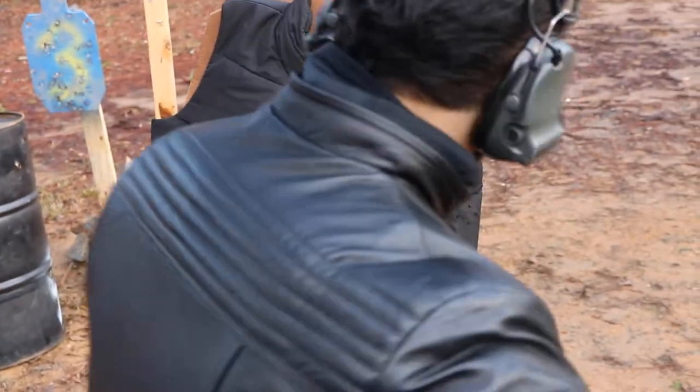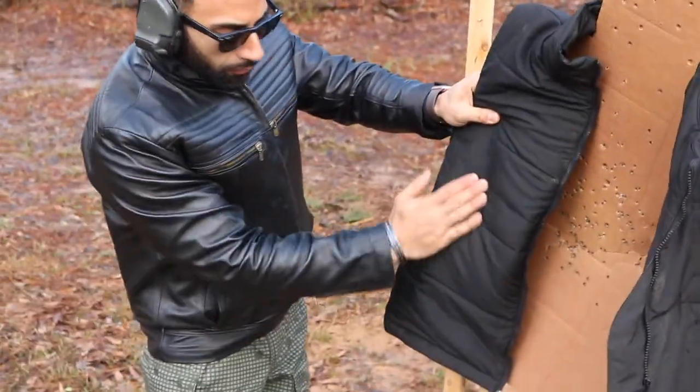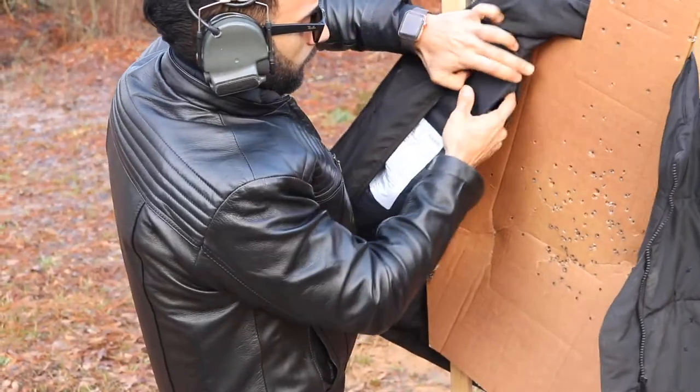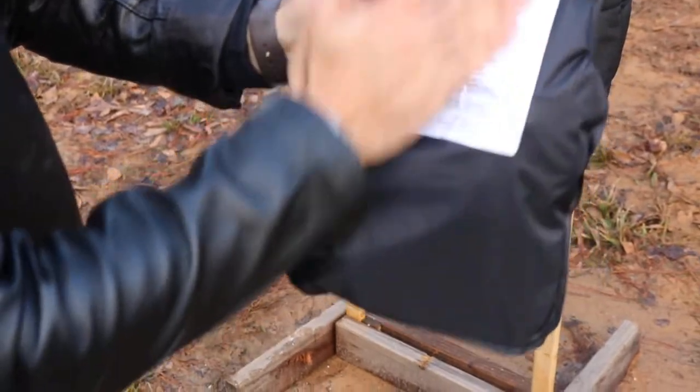Now let's look at this other panel here. We're gonna look at this other panel — this is where the shots went in. And so if we unzip this, you can see the bullet holes went in here. Nothing exited.